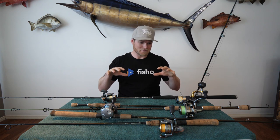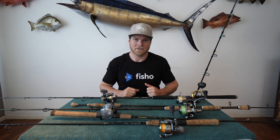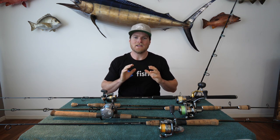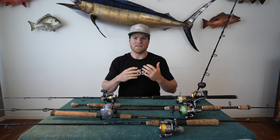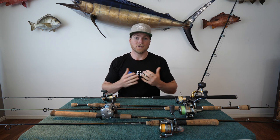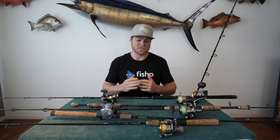You may notice the pile of outfits I've got in here, and that's going to be the big theme of today. There is really no hard and fast outfit to use for soft plastics. There are outfits more suited to different styles of soft plastics and different styles of fishing, but as a general rule you can almost use any outfit to fish a soft plastic.